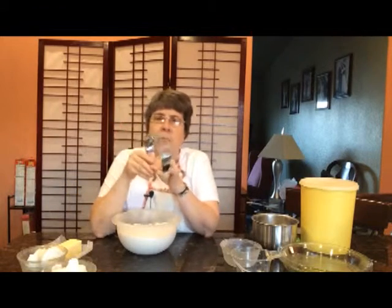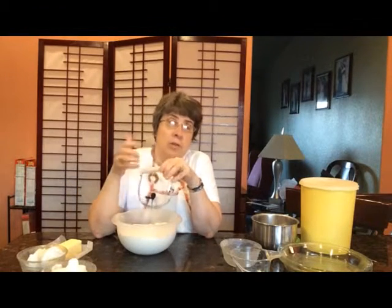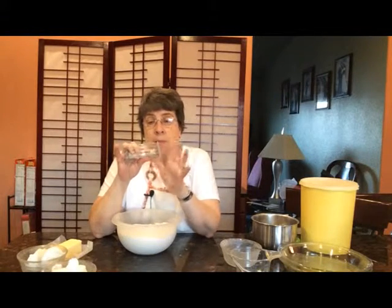Now if you don't have a pastry blender, you can use a fork or you can use a couple of knives. Either way it's going to work. These you can buy at any grocery store and they only cost a few dollars, so I would recommend getting one, but if not you can use the other.